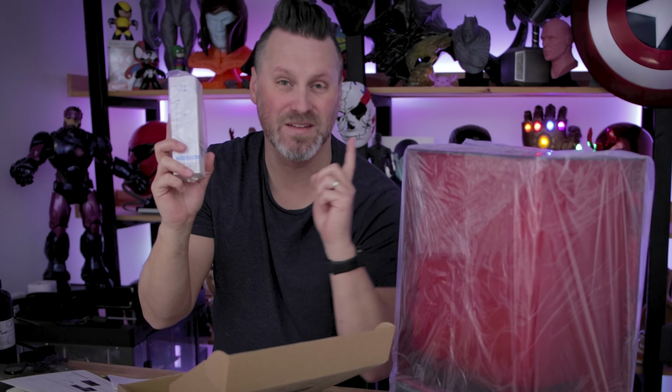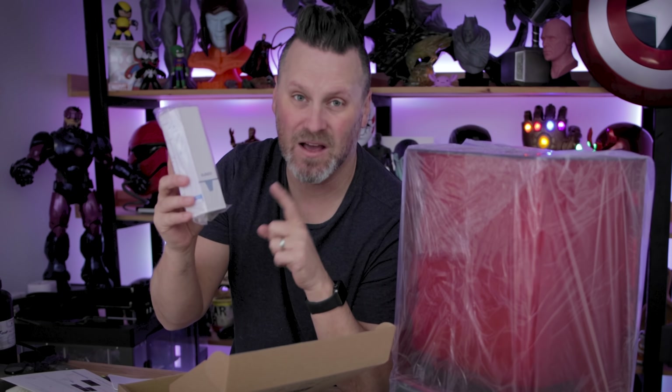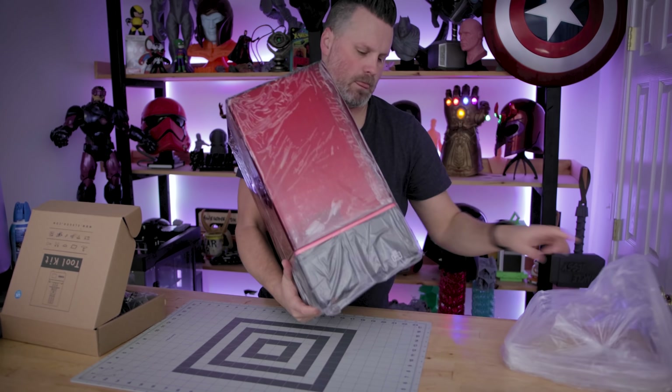What sets this apart from the typical Saturn is it comes with one of these active charcoal filters that plug in directly to the printer — just like on the Elgu Jupiter, there's no charging or anything like this. There's a USB port inside the printer that we're going to plug this into and it's going to actively filter out the resin fumes as we're working with it. It's a much more safe way to use a resin 3D printer, especially if you're in a small work environment or in a home.